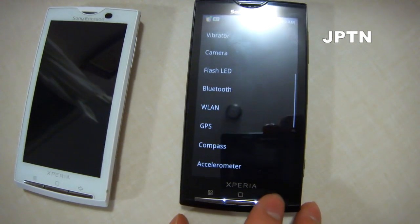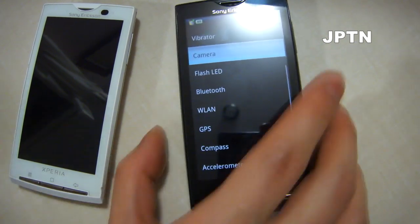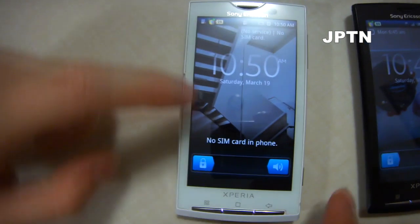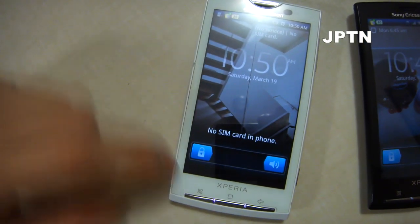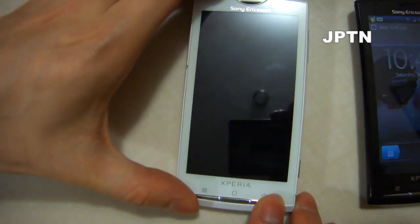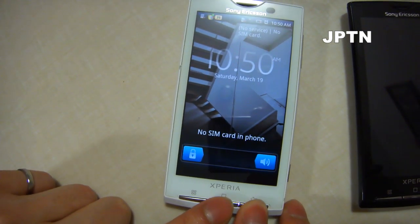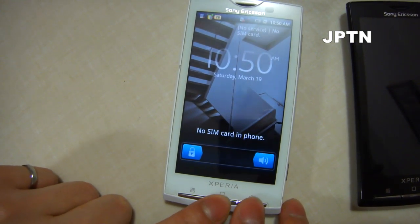So that's how you access the diagnostic menu. Just to show you that it does work without the SIM card — again, make sure the phone is locked, and then press center, right, center, right, right, center, right, center, center, right.